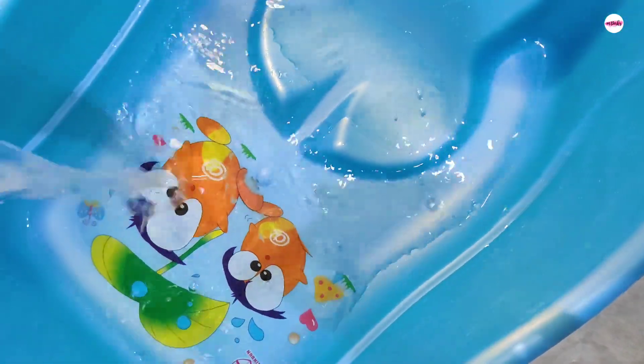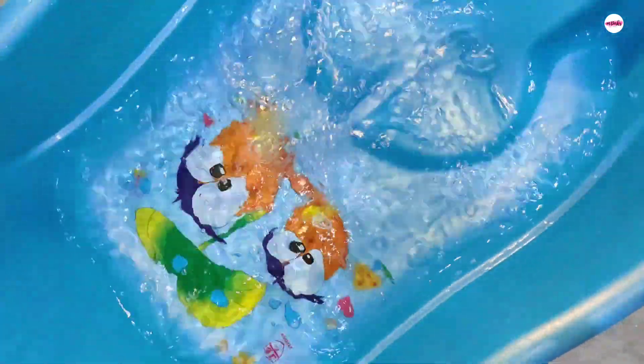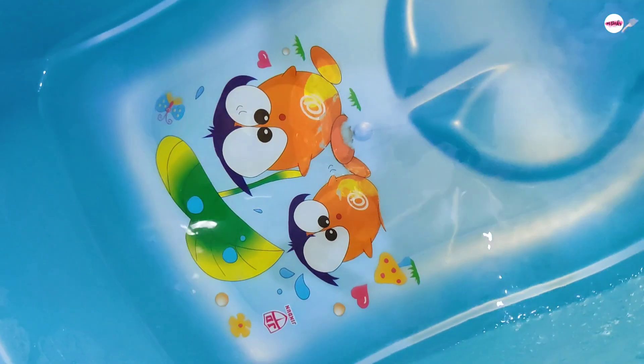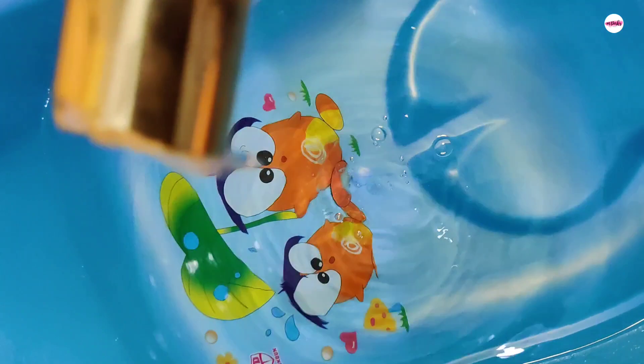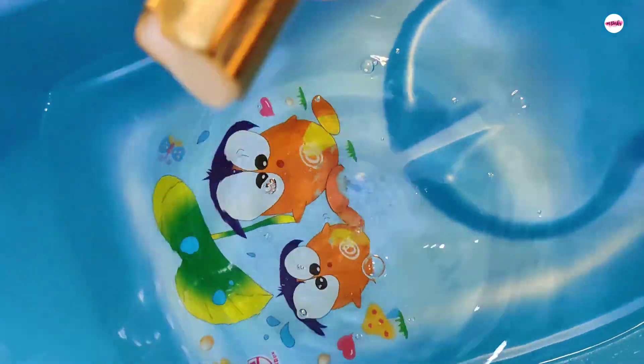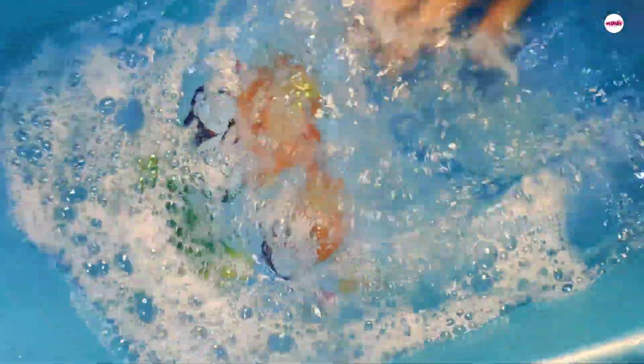You can use a tub — take lukewarm water in it. Now I am adding Nykaa shower gel, body shampoo, or any other shampoo. Basically you have to create a little soapy foam, then dip your feet in it for 5 minutes.